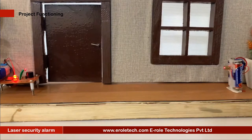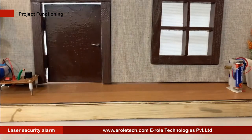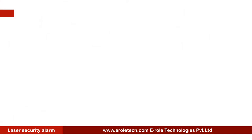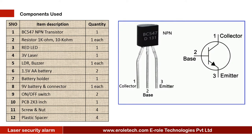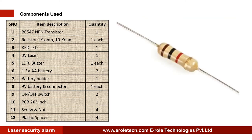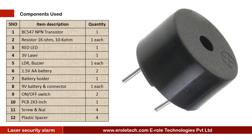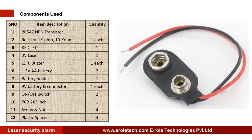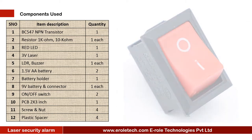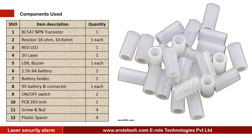In this video, we will learn how a laser security alarm is made. The components needed for this project are: 1 NPN transistor BC547, 1 kΩ resistor, 1 10kΩ resistor, 1 red LED, 1 3V laser light, 1 LDR, 1 buzzer, 2 1.5V double-A batteries, 1 double-A battery holder, 1 9V PP3 battery with connector, 1 on/off rocker switch, 1 zero PCB, 4 screws with nuts, and 4 plastic spacers.